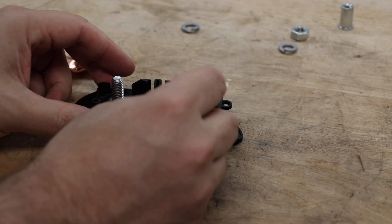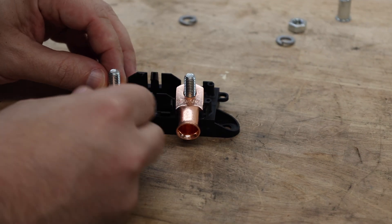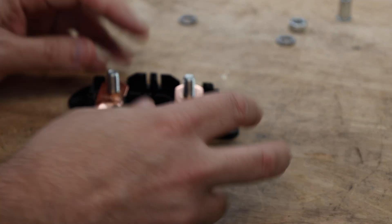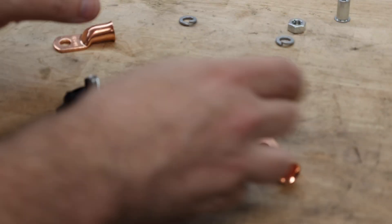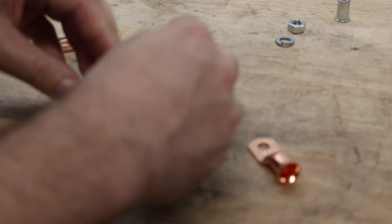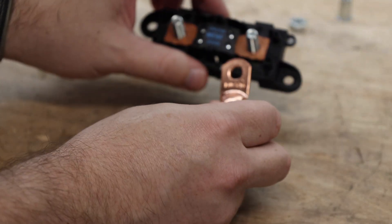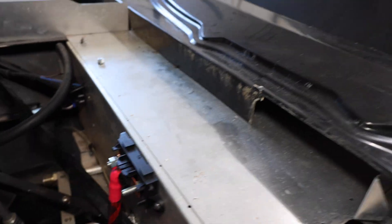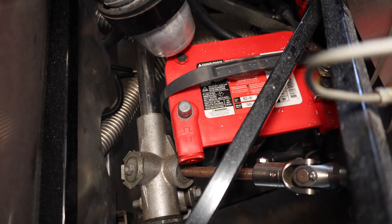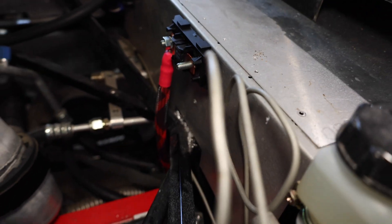Now I should be able to just drop these in place and they should sit flat on that nut. With them in place and locked, I can put this all together and attach it to the car. We're going to drop the fuse on, mount this to the car, then build the cables. We've got one side fully connected now, so we can take the wire and make another wire that's going to run from there to the fuse, and that should be all set.